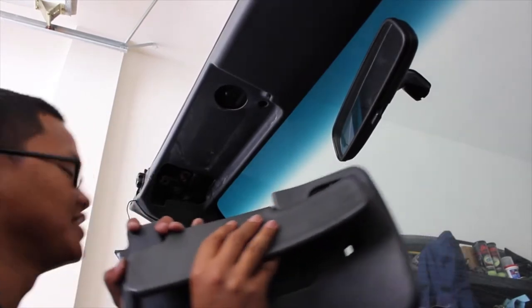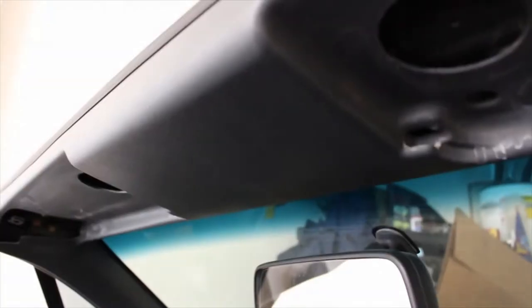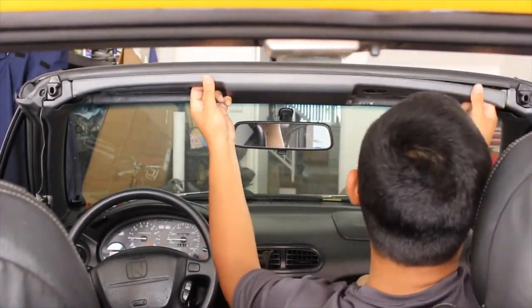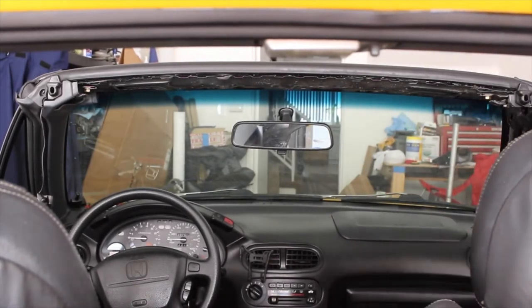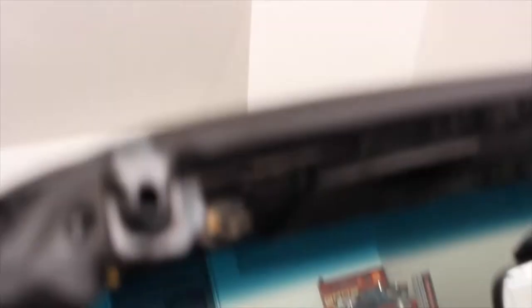They try to screw us over with USDM. Then just repeat on the other side. Once you're done, remove the visors — it should look like this right here. Next step is removing the panels. You start from the middle end and then outward. It should look like this as your end product — it's all bare metal now, you don't have the panels anymore.